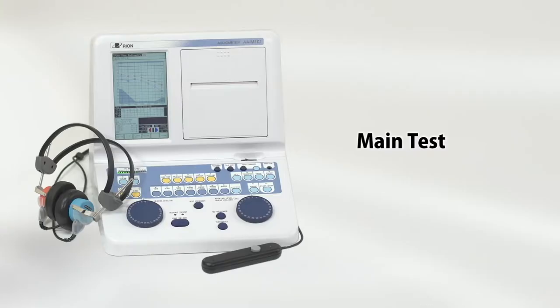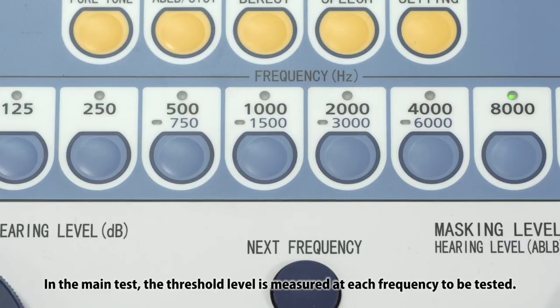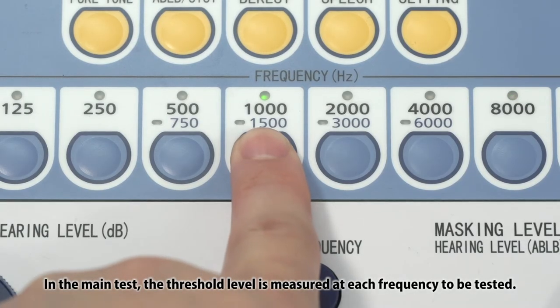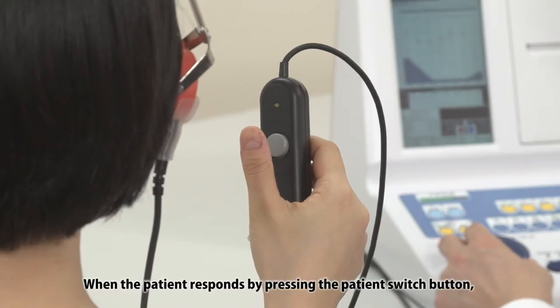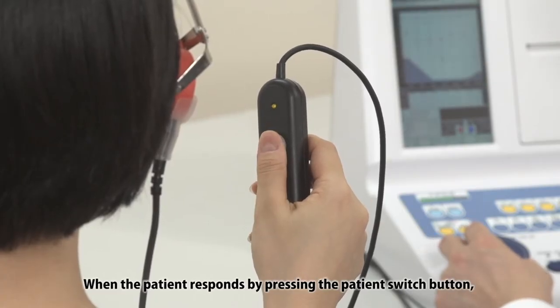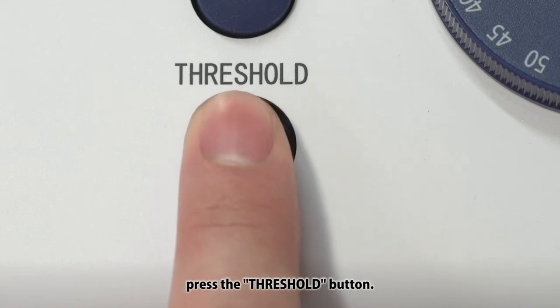Main Test: in the main test, the threshold level is measured at each frequency to be tested. When the patient responds by pressing the patient switch button, press the threshold button.